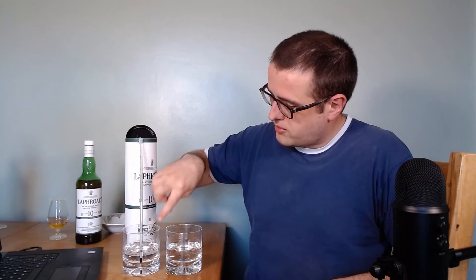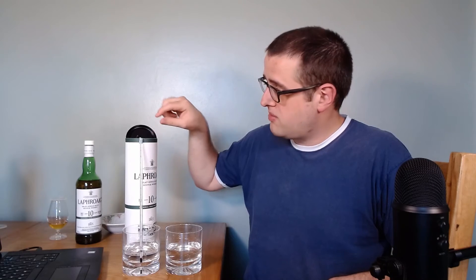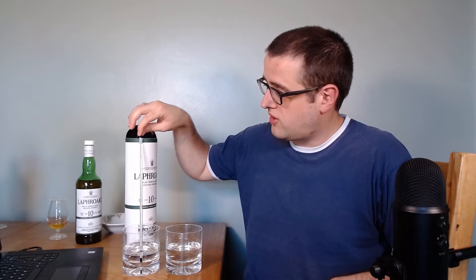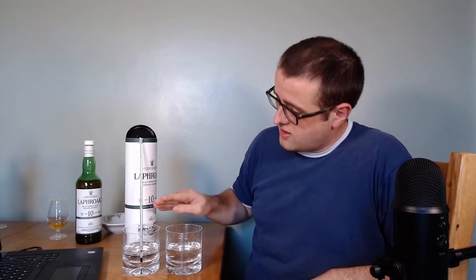To start us off and give us some sort of baseline to compare to, I've got two tumblers filled with equal measures of water. I've stuck a little thermometer in here — my highly scientific method of a thermometer attached to a Laphroaig whisky tube with Blu-Tac. It doesn't get any more accurate than that. I'm going to assume the water in both glasses is exactly the same temperature as it was taken from the same tap at the same time, and that is reading 20 degrees C.